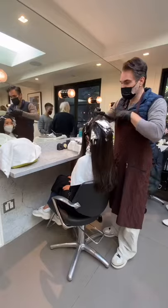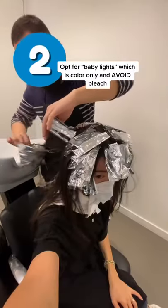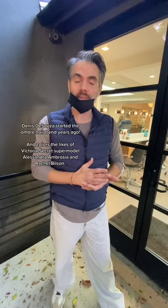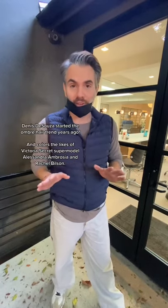Two, opt for baby lights, which is only color — no bleach — and a 10 to 20 max volume of peroxide. Anything higher will do major damage. This is what celebrity colorist Dennis D'Souza, who does the likes of Alessandra Ambrosio, owner of Mare Salon, recommends.